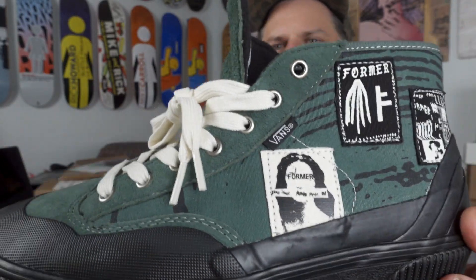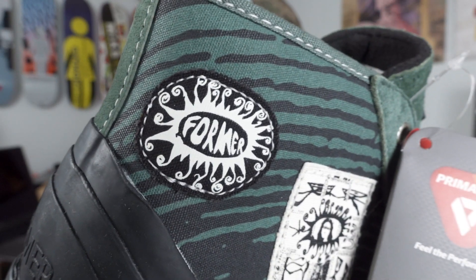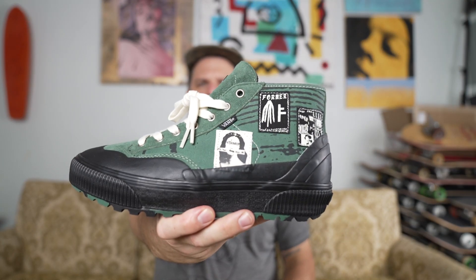Anytime we get the MTE Edition stuff I usually try to go really light with it because we're in kind of a hot environment - not a lot of mountains around either. Not a lot of mountain wear or cold weather wear needed in Columbia, South Carolina. But I thought these were so sick I had to get them. Check out that cool little Former tag. These are $130 and they release on September 8th, which is coming up right around the corner. $130, September 8th - Vans and Former collab.